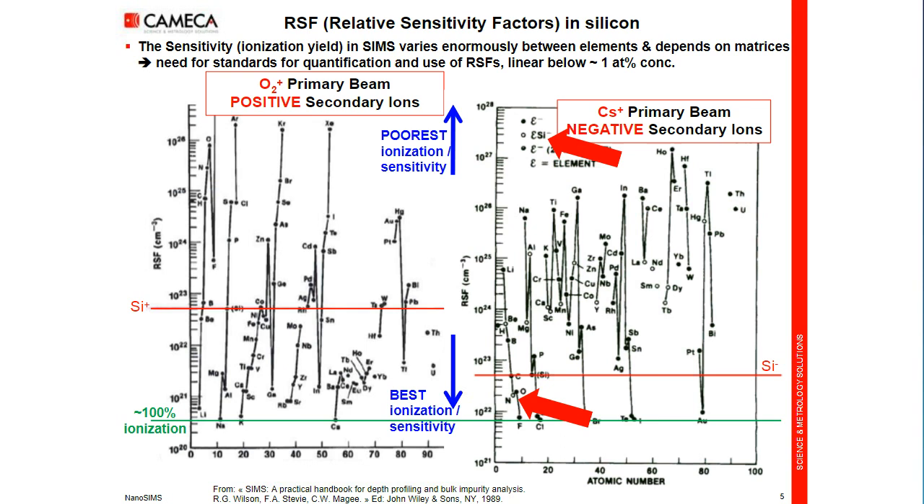Or in a section for TEM, we can detect CN⁻. If the embedding polymer is full of carbon, then nitrogen ionizes well as CN⁻, whereas N⁻ is very weak. There are only a few elements on the nanoSIMS that are not accessible: rare gases, and a few specific elements that are not efficient in positive or negative — mercury is one of them, and zinc and cadmium. But the others give extremely good sensitivity.